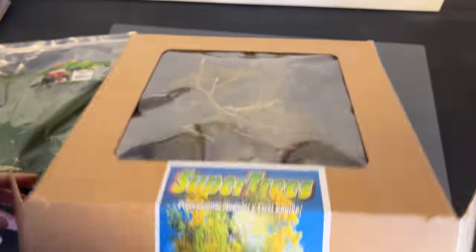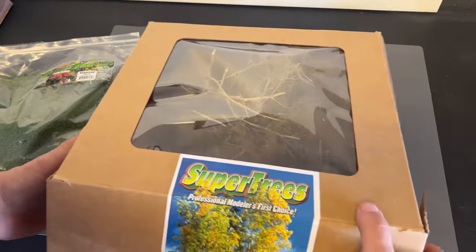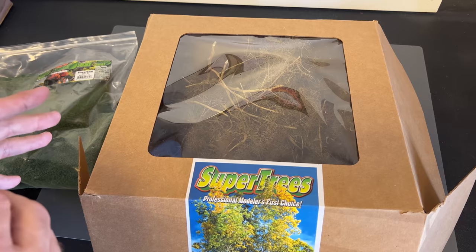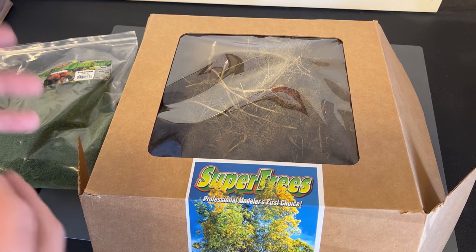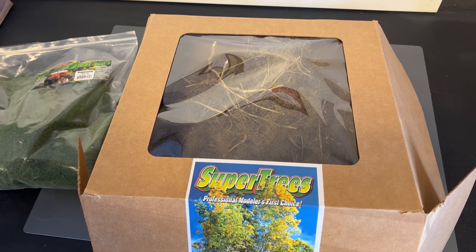I have a few other complete videos on YouTube that will show more in depth how the trees actually go together if you're interested. But they're pretty easy to put together — they're quick and they look really, really nice once they're done.